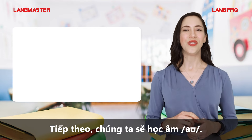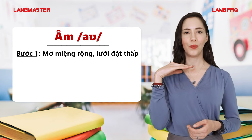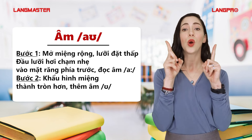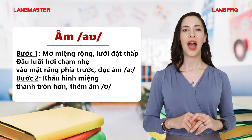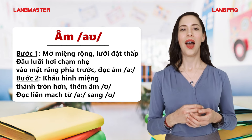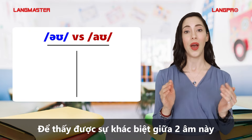Next, we'll learn the OW sound. You should follow these steps. Step 1: Open your mouth wide with your tongue low. The tongue slightly touches the bottom of the front teeth to make the AH sound. Step 2: Move your lips from the wide open to a round position as you add the UH sound. Smoothly turn from the AH to the UH. Look at my mouth and say it along with me.